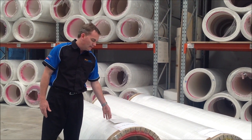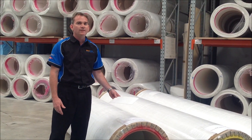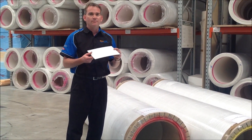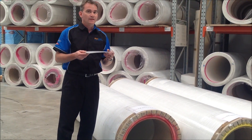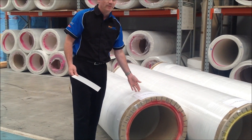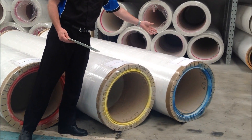The first in our range, or the baby in the class, is our StyroGlass LT, which stands for Lightweight. This particular product is only 1.5mm thick, but it is available in three different widths off the roll: 2.5m, 3m, or 3.2m.